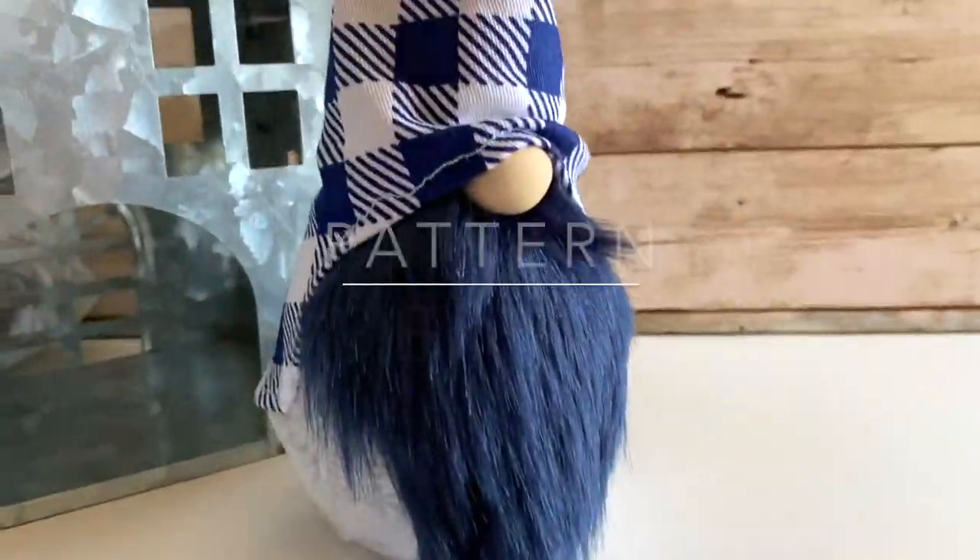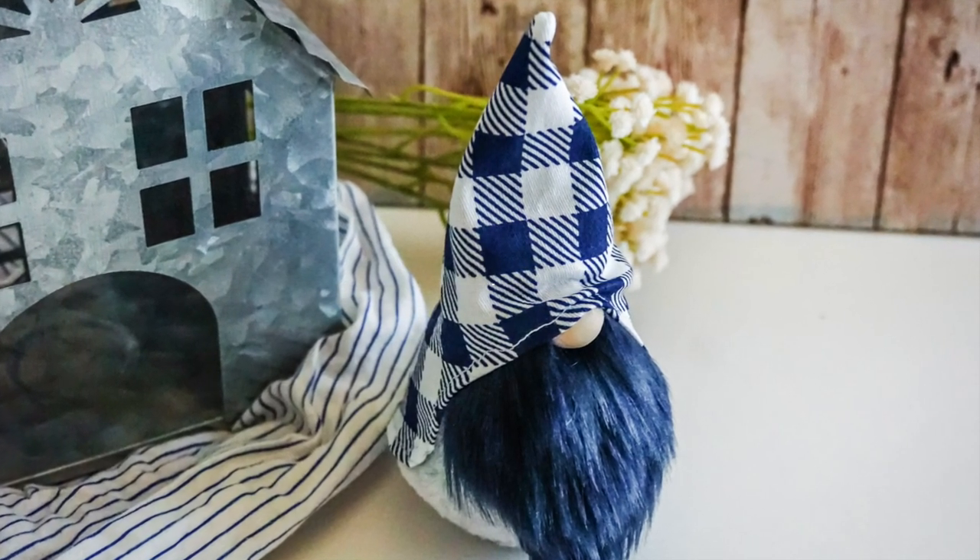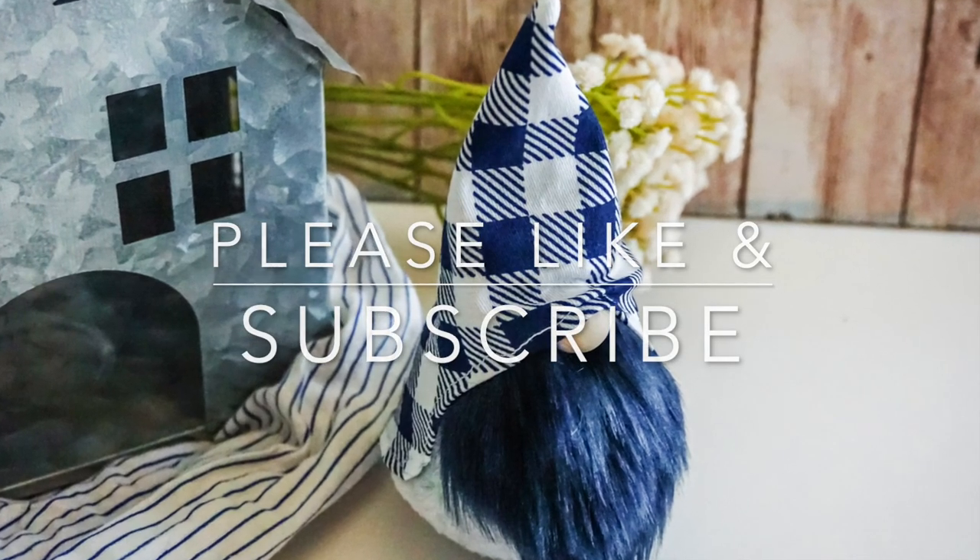Let me know what you would name him down below, and let me know what you think of this guy. As always, you can get the patterns in the pinned comment and the description box. Thank you so much for being here — please like and subscribe for more crafty fun!